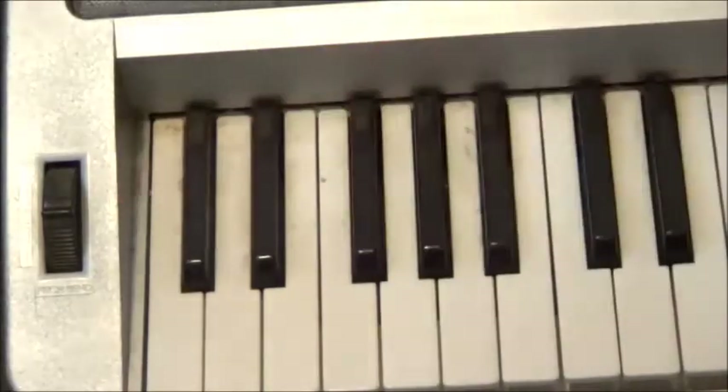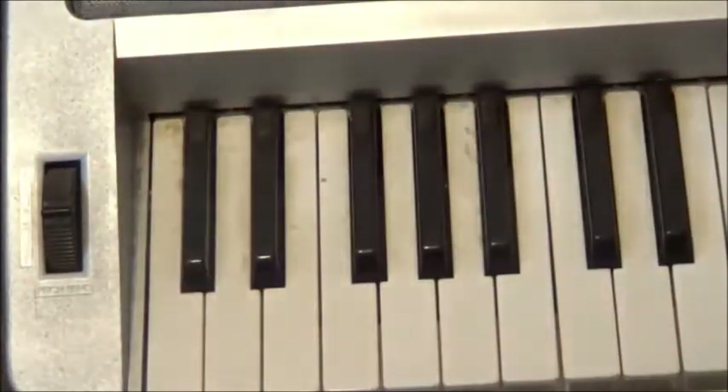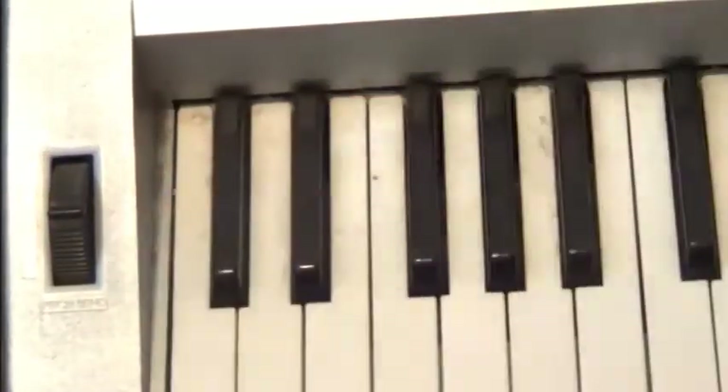The pitch bend wheel does exactly what it's meant to do. But as far as I can see, there's no way to change its intensity, so it's just a step either way. You can't go up to a full octave or anything like that.